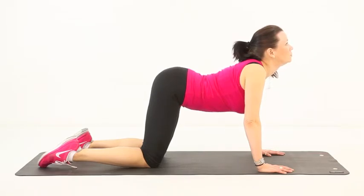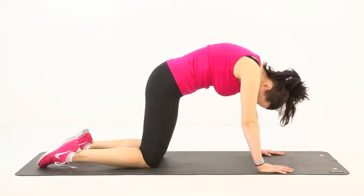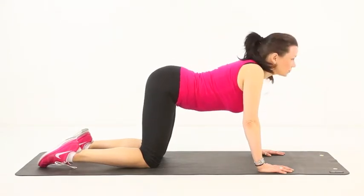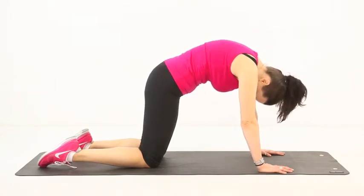Now repeat the arch upwards again while breathing in and tucking your chin. Hold the stretch and breathe out while flexing towards the floor. Repeat the exercise six times.